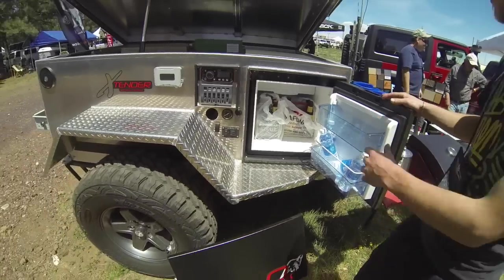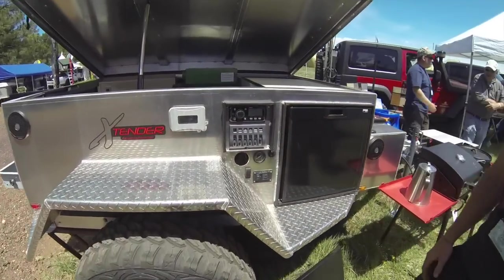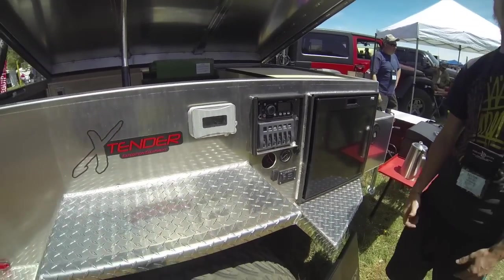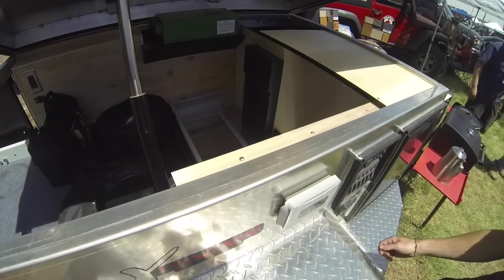You've got the brewskis — the most important thing, right? He actually has a Bluetooth radio on it so he can be chilling out, sitting by the campfire and change the song. We've got a RAM on this one, so you just flip the switch and it'll go up and down.